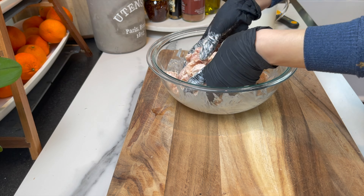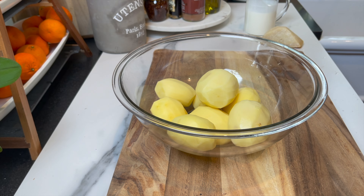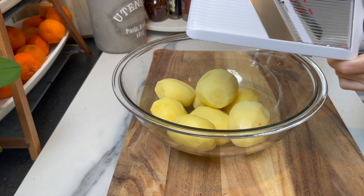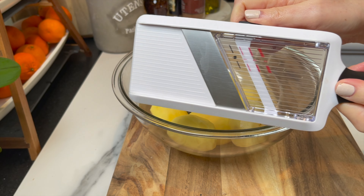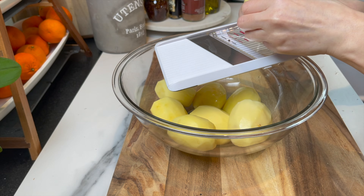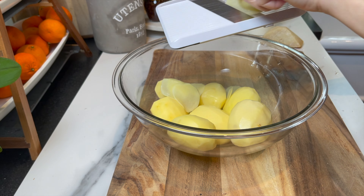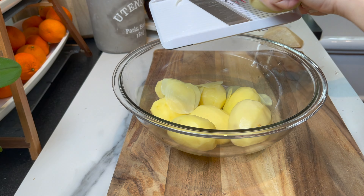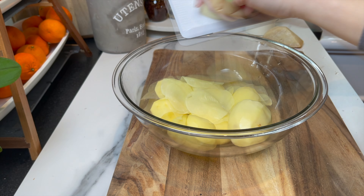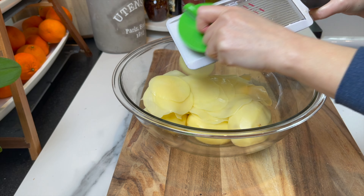Now work on the potatoes. You're gonna need two to two and a half pounds of peeled potatoes. I'm using gold potatoes, but you can use whatever you like — I just love the flavor of this kind with this casserole. As you can see, I'm using the slicer on the thinnest setting.